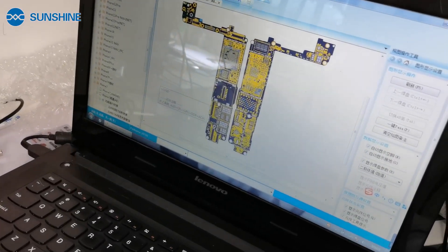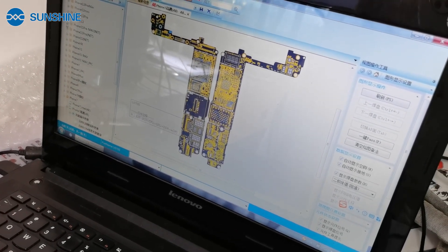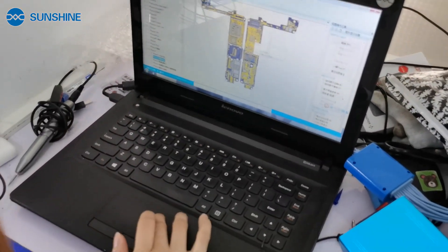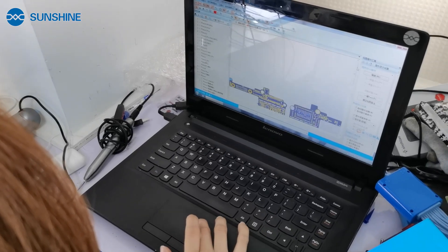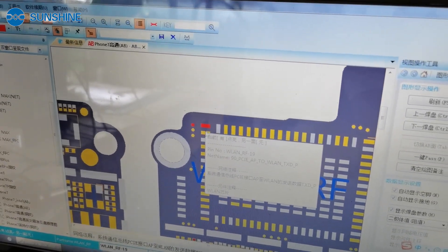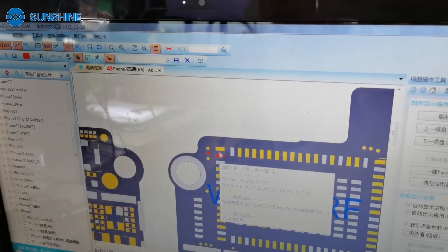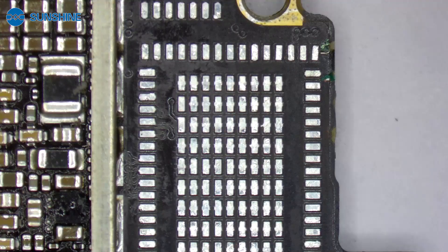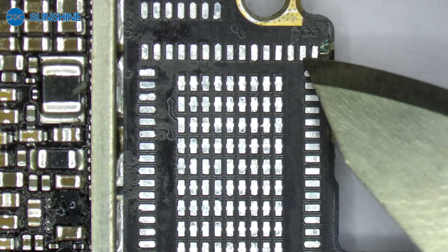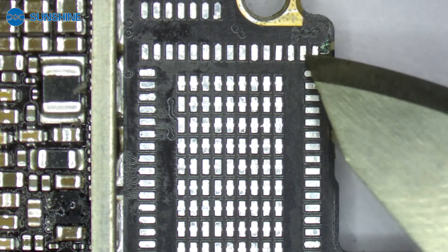Here is the circuit diagram of the iPhone 7 generation. In our maintenance experience, these two ports are easy to break. Like the Wi-Fi that cannot be repaired — we directly detect both of these two ports and connect them with a flying wire.